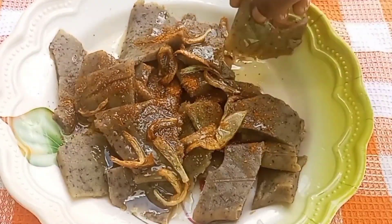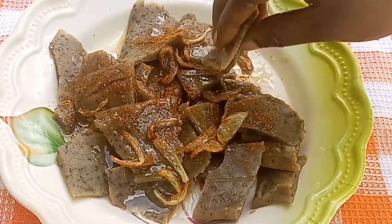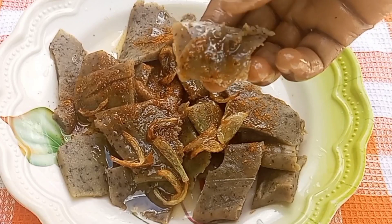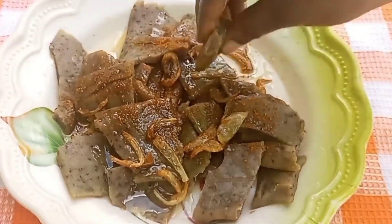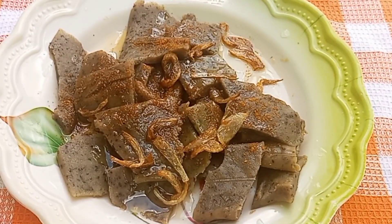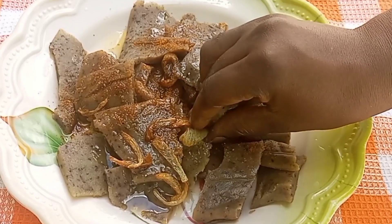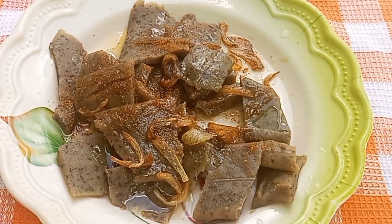Our food is ready, so you all are invited! This tasted so, so delicious. We did not use flour to make this but it tastes so delicious, so if you do not have flour, you can go ahead and use this method and trust me you will enjoy it. Please do well to leave a comment down below. See you in our next video, bye!